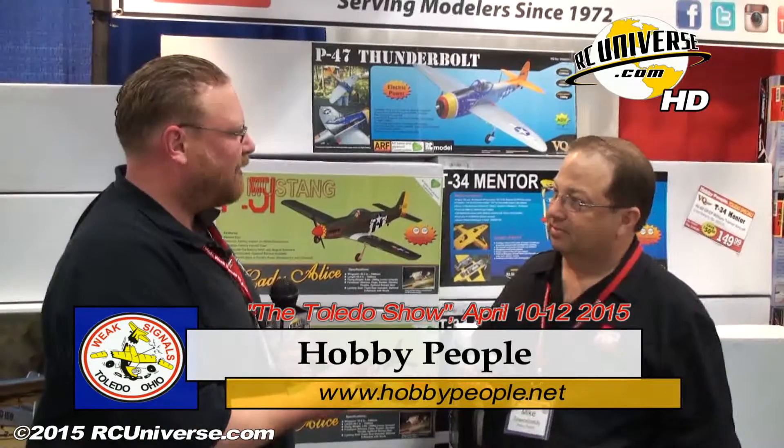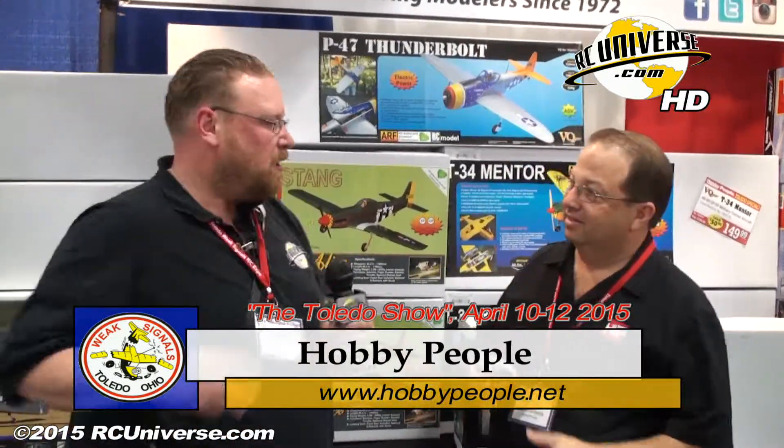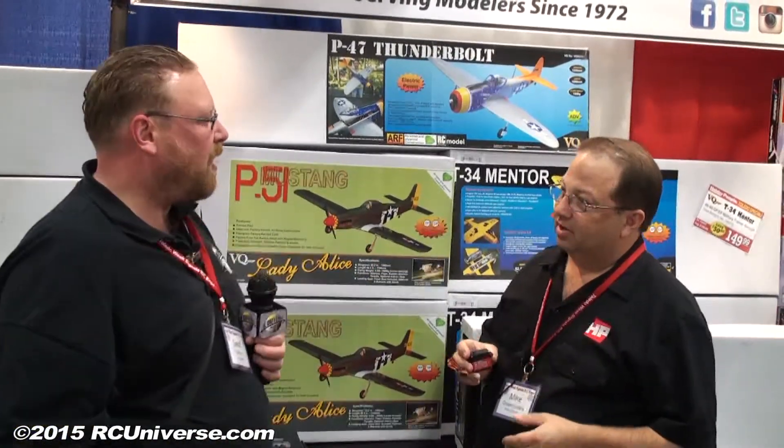One of the booths that always brings new products every year is here at Hobby People. Mike, how you doing? Doing great, good to see you again as always. You've got some great new products for us. I'm going to let you take over and walk us through what you got. Absolutely, I'm really excited to be here at Toledo again in 2015.